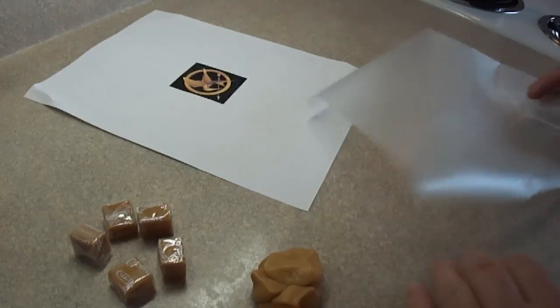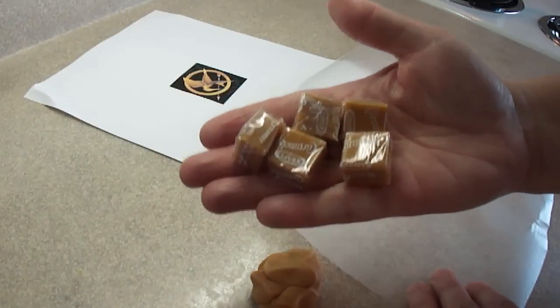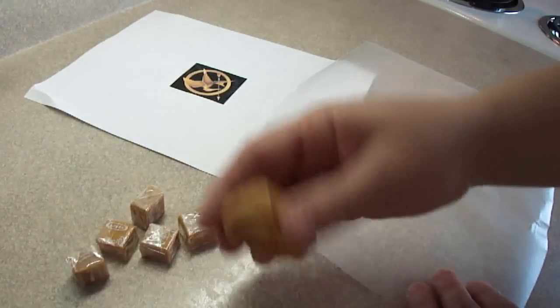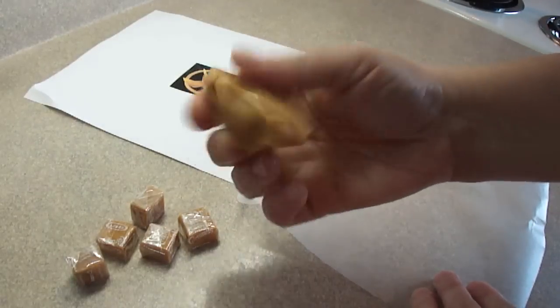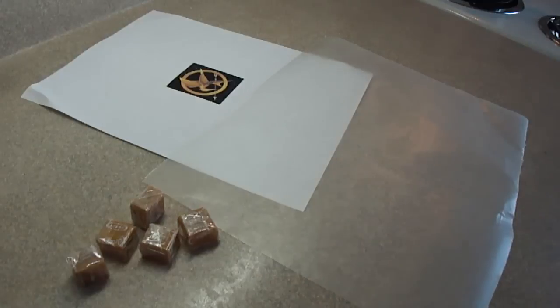I made a Mockingjay Pin cupcake using craft caramels — these individually wrapped caramels. What you do is put them in the microwave for 3-4 seconds, unwrap them, and squish them together. You get a ball of caramel that's moldable just like modeling clay.